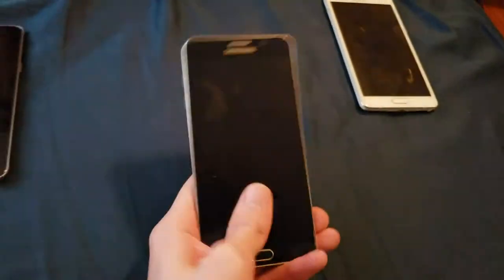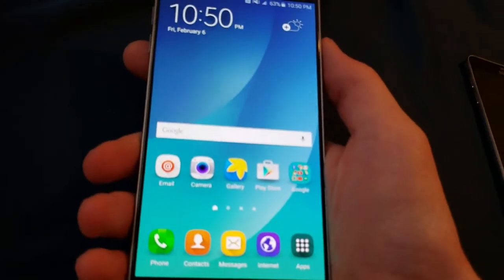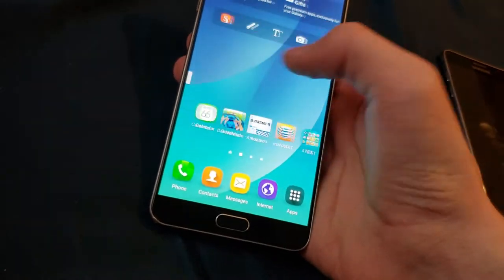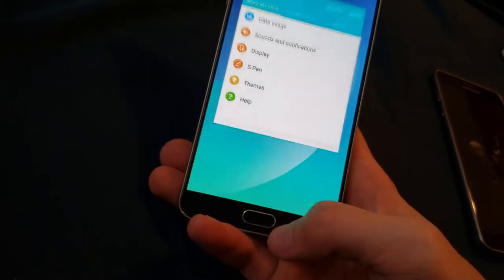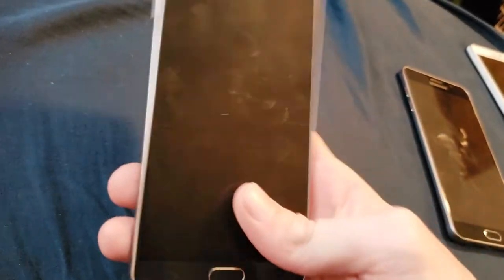I was not expecting to get this to work - I expected to just use it for parts. I found an eBay listing where I found a T-Mobile Note 5 that was on the original firmware, because I like having a Note 5 on the original firmware, but I don't like how AT&T removes some features and modifies the UI a little bit - the settings are a bit different than what they should be on the T-Mobile variant.